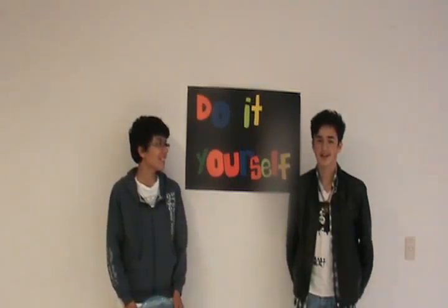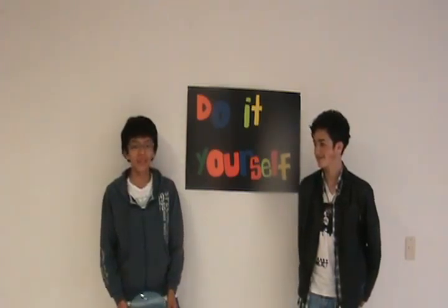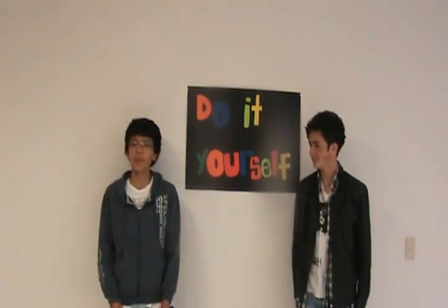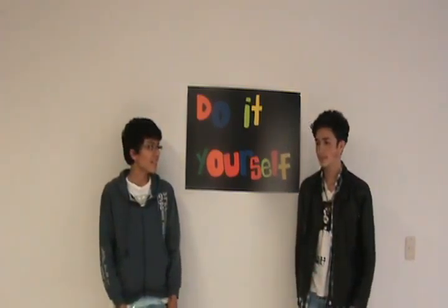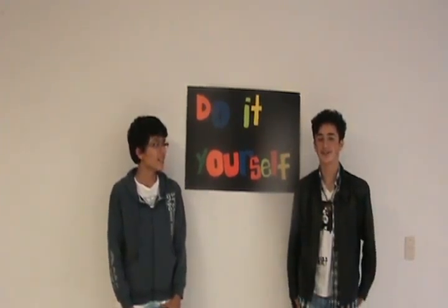Hi, I'm Danny Media and I'm Thomas. Welcome to your favorite TV show, Do It Yourself. Today I'm going to explain how to play Ultimate Frisbee, and I'm going to explain how to do electronic music.